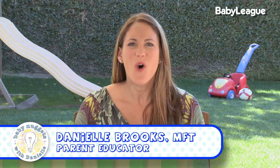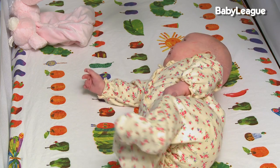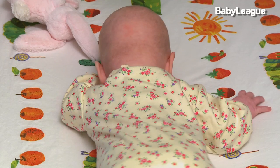Hi everyone. Welcome back. One of the biggest hurdles that parents face is when and how to pull that swaddle. First, remember that when that baby is rolling from their back to their tummy, that is definitely the time to pull that swaddle. Because when they flip over and they're swaddled, they don't have their arms free to be able to safely sleep and turn their head from side to side.